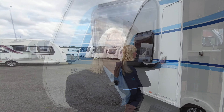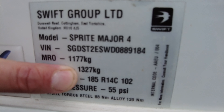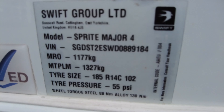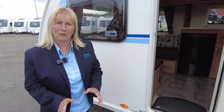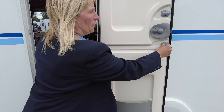On the way into the caravan we're going to show you the weight plate. The MIRO is the weight the caravan weighs when it comes off production, and the MTPLM is the maximum weight you can put into it — that's how we match the car. In between those two is the payload of what you can put in here, so don't think because you've got lots of cupboards you can take lots of things. We still need to load this with caution — the salesperson will explain that in more detail for you.